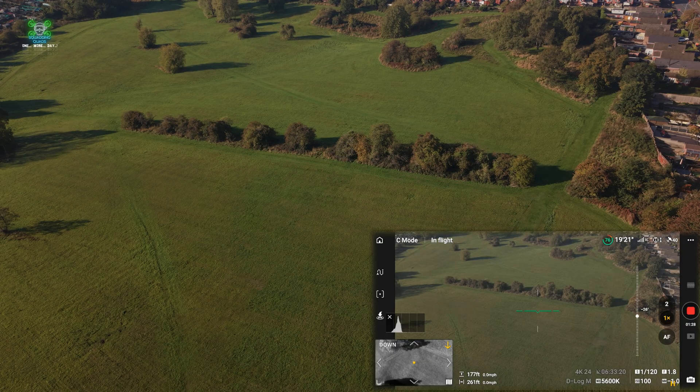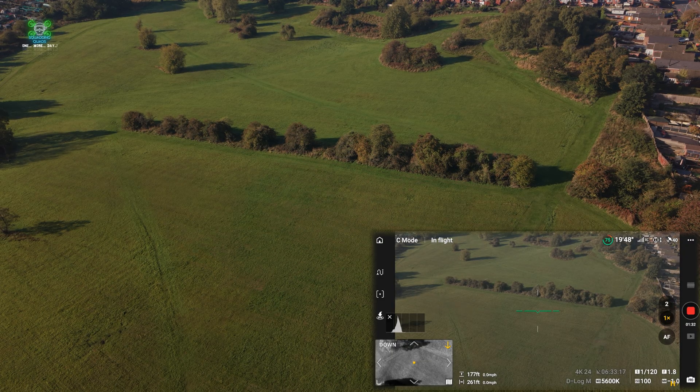Now let's go over to the PC, color correct them, and look at them together so we can decide which one is the winner.